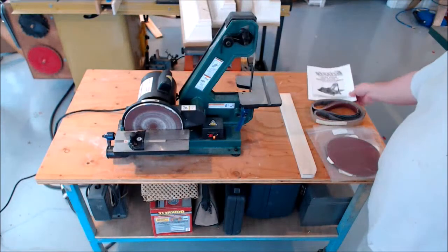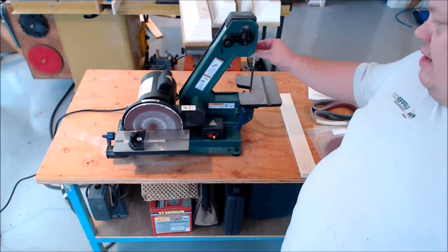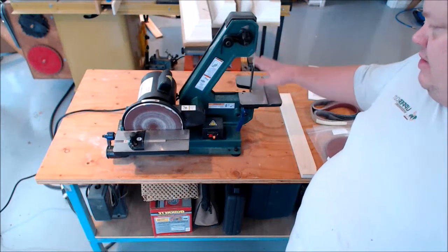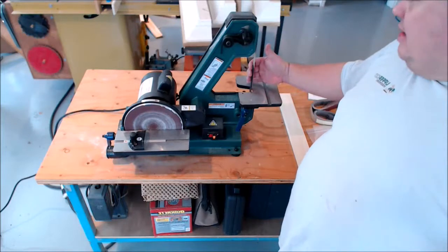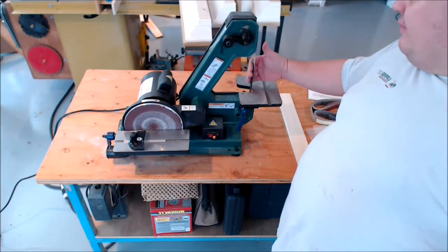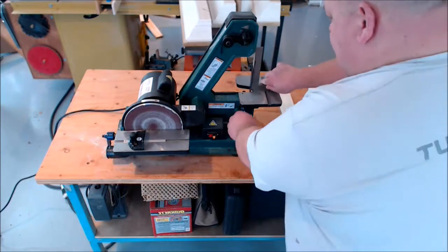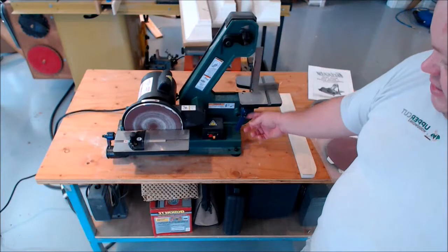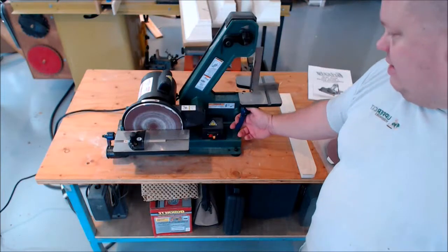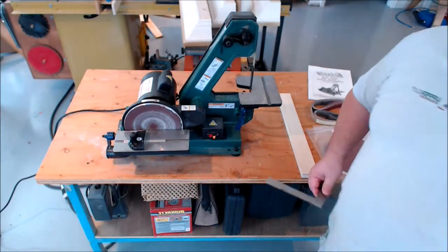It's not that expensive. It's got a one-inch wide by 42-inch long belt with an adjustable table and a steel back plate for the belt, so that you can square that up — and that's pretty square there. It's got an adjustable handle here. Interestingly, this is the blue of Rycon, so maybe this is made in the same factory and they just spray paint some of them blue and some of them green.